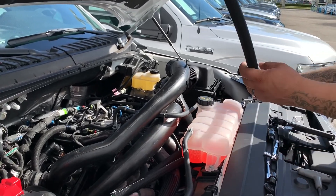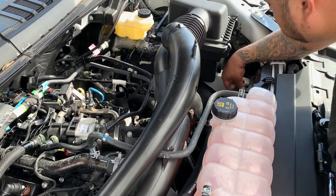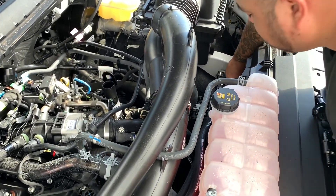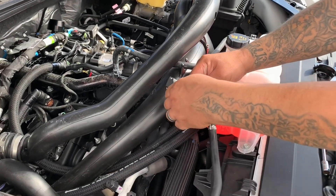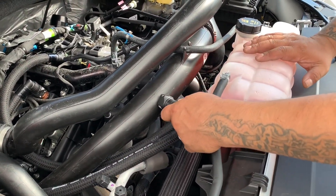Next, we're going to mount the boost line. Route it through here and put it onto the can, and then we're going to connect it right here on the pipe.